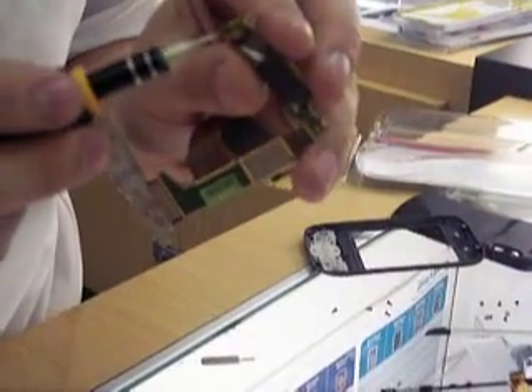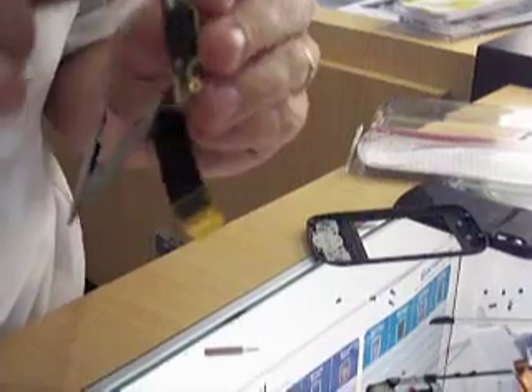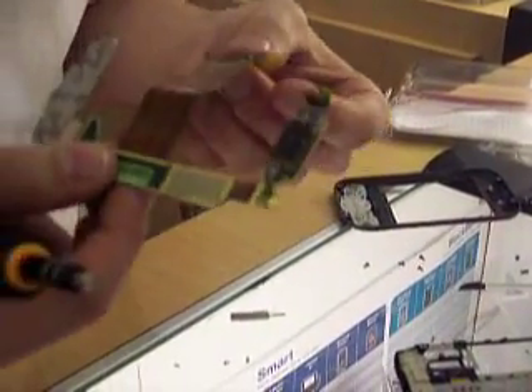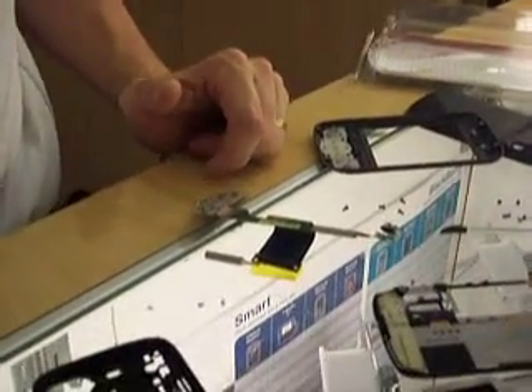At the very top you also have your earpiece. Sometimes the earpiece will go out on these phones — lift up that tab and you can just put a whole new one in there if you have one. Usually we have some in stock. I'm going to go ahead and find an LCD for this model and we will come back and film the reassembly.